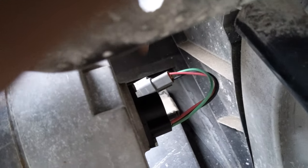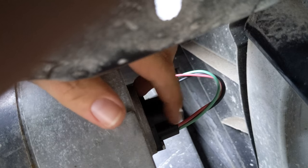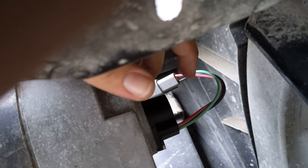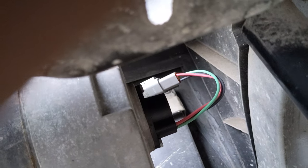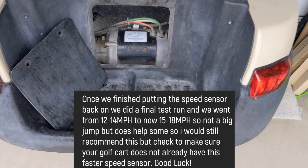Keep in mind as you bolt that top and bottom bolt — don't tighten them too tight because this is plastic and it will bust. It will crack if you're tightening it too hard.